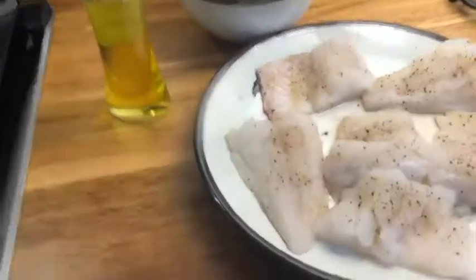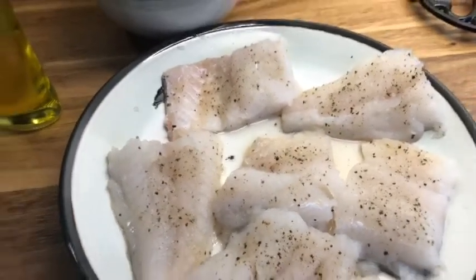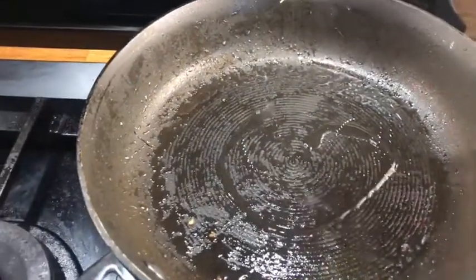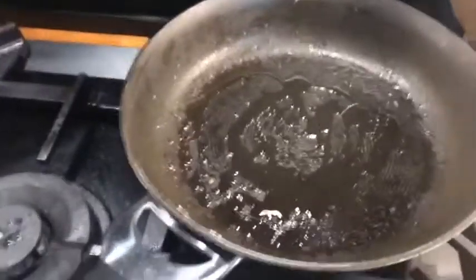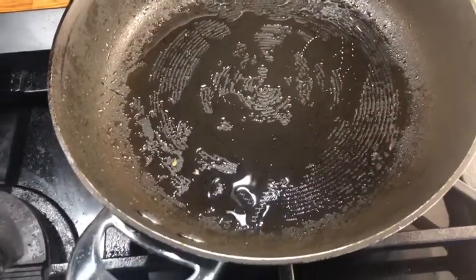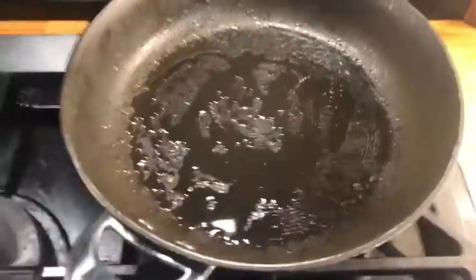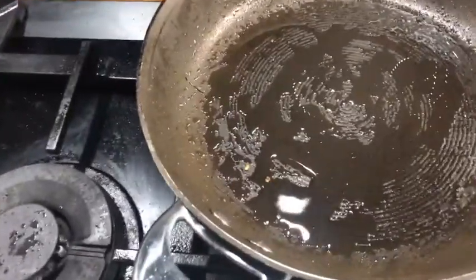I'm going to fry this fresh. Because this is a haddock — actually I didn't buy this, we were quite lucky because a friend gave it to us. I'm going to add a little bit of olive oil. I'm not using extra virgin olive oil — just normal olive oil. I only use extra virgin olive oil for my salads. Hello princess, mommy's cooking dinner!